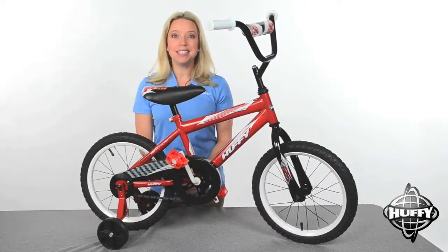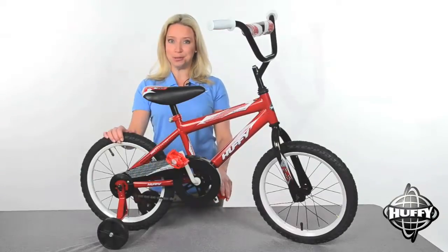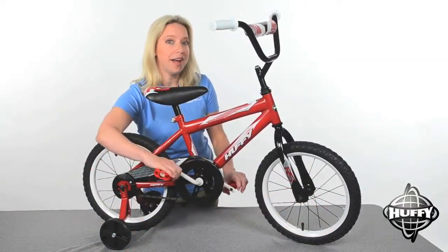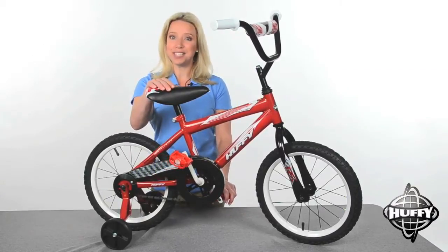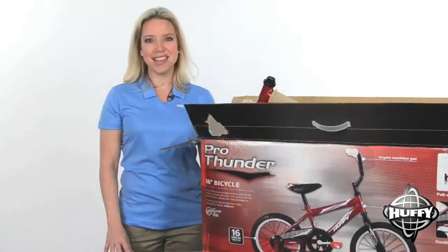Welcome to Huffy Videos. Today I'm going to show you how to assemble a child's coaster brake bike in five easy steps with just a few tools. With the coaster brake bike, the brake is engaged by pedaling backwards, so no hand brakes are required. This is the 16 inch Pro Thunder bicycle, but the same basic steps are common to all 12 to 16 inch Huffy coaster brake bikes. Your owner's manual has detailed instructions for your model. Let's get started.